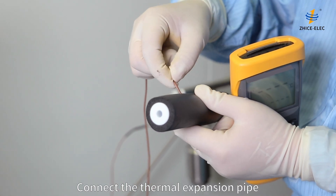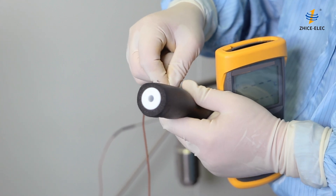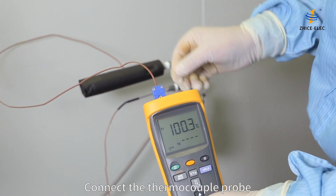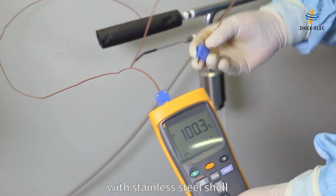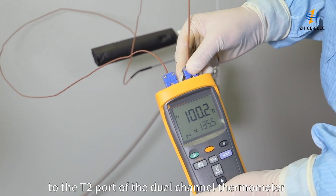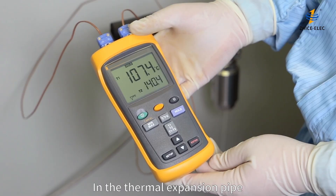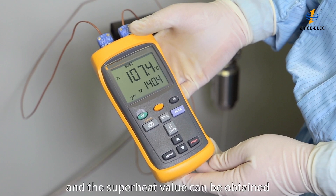Connect the thermal expansion pipe with the thermocouple to the pitot tube. Connect the thermocouple to the T1 port on the dual-channel thermometer. Connect the thermocouple probe with the stainless steel shell to the T2 port of the dual-channel thermometer. In the thermal expansion pipe, the temperature value of pure steam at local atmospheric pressure is measured, and the superheat value can be obtained by subtracting the boiling point at local atmospheric pressure from the measured temperature value.